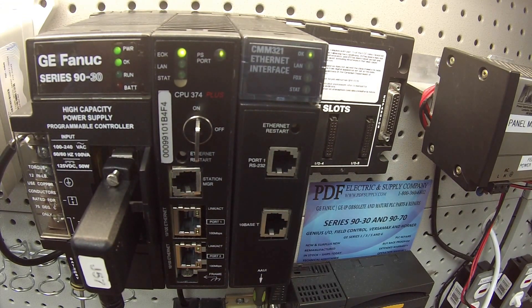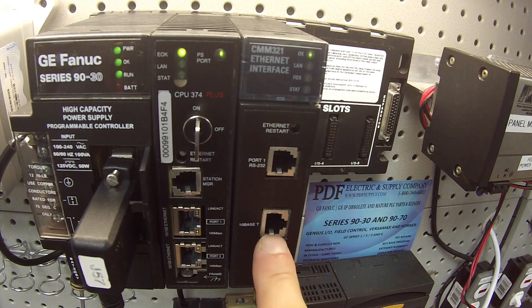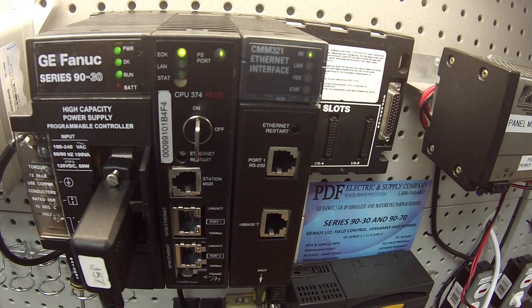Now that I've selected that, I'm going to download and run. Once this is done downloading, I'll be able to turn on the outputs and test the CMM. And here we go — we're in run mode. I have two ports that I want to test for Ethernet.